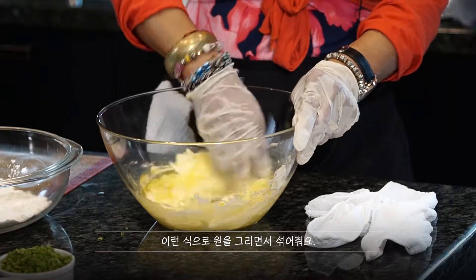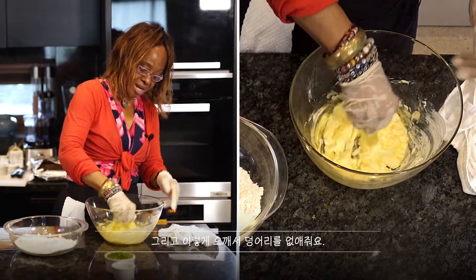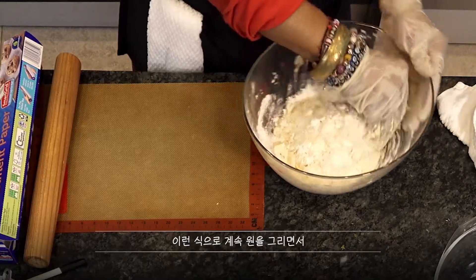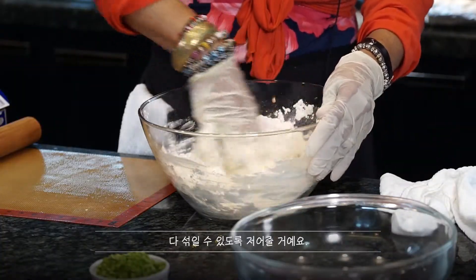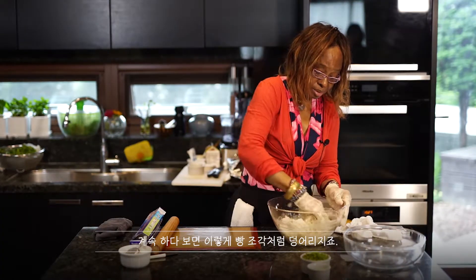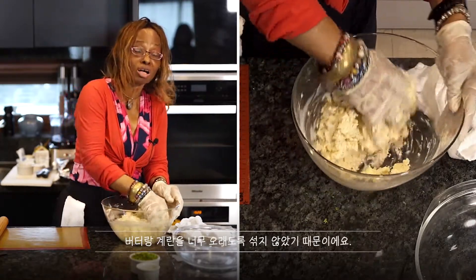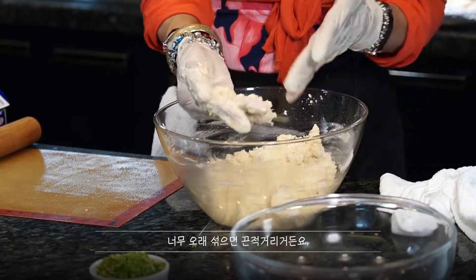I'm going to mix it going in a circle — like this — just to break it up. I'm going to dump everything in, moving in a circle so that you can get everything incorporated. See, it comes together like a crumble, like bread crumble. The reason it didn't get too mushy or watery is because I didn't mix the butter and the egg too long. If you mix it too long, it's going to be too sticky.